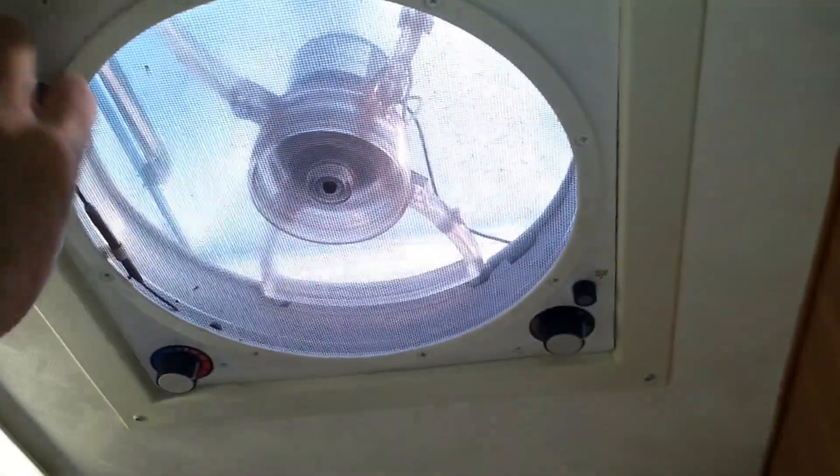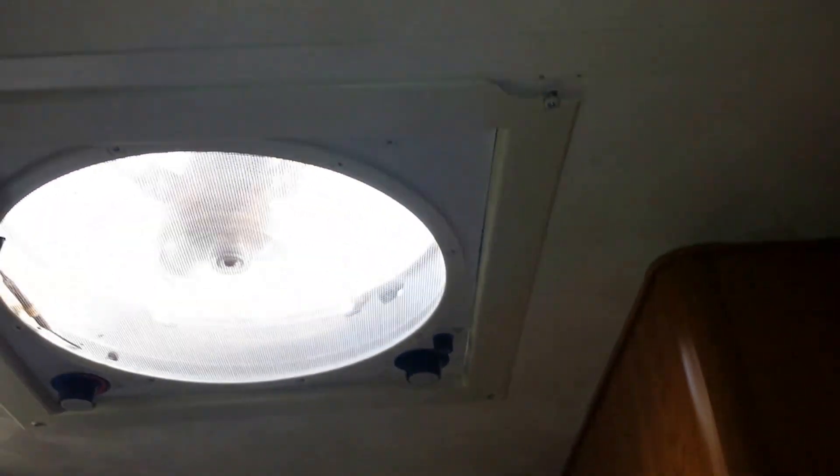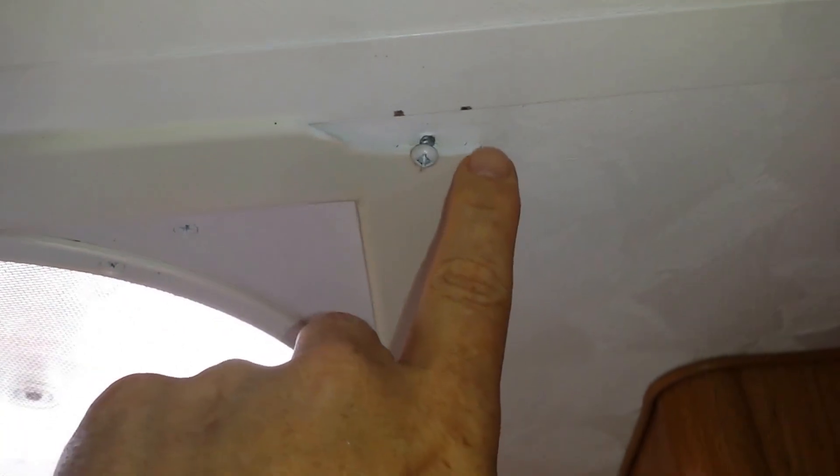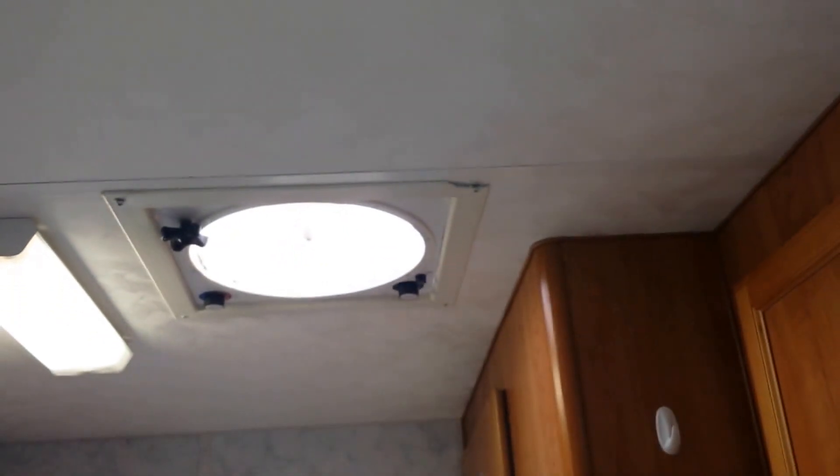That's a fantastic fan. Open it up and it comes on - it's thermostatically controlled. You can set it to high, medium, low, and off. The only problem - nothing's wrong with the fan itself, but there's a crack right there on the housing, and this one piece busted off.